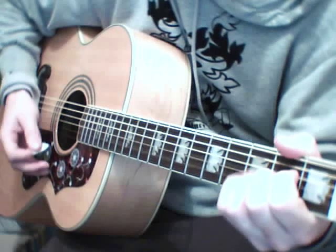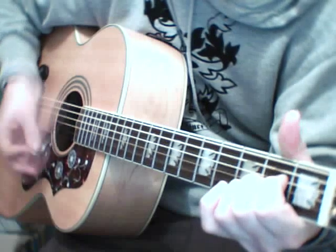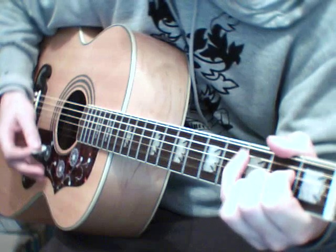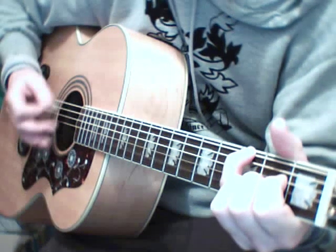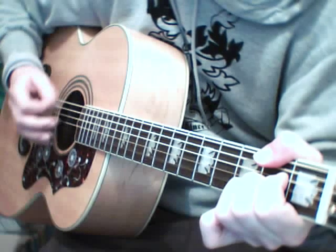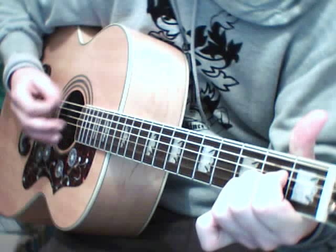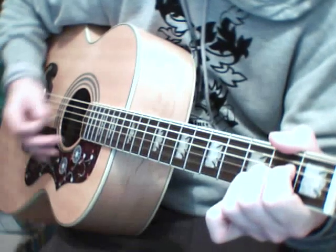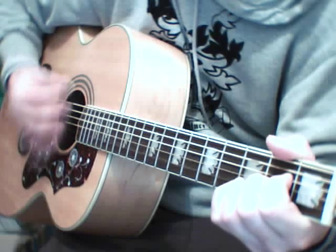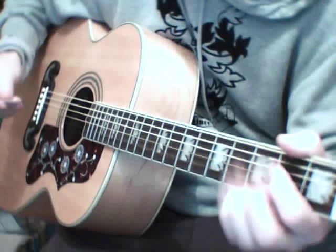So the A can go like... it's just A, A, G, A, F sharp, A, E. It's a lot easier just playing the A with the hammer-on. You play that twice for verse 1.